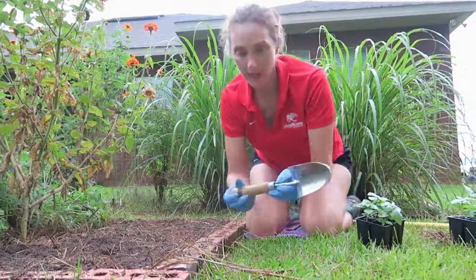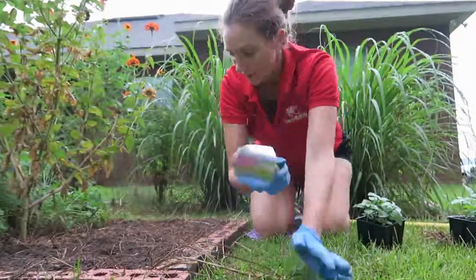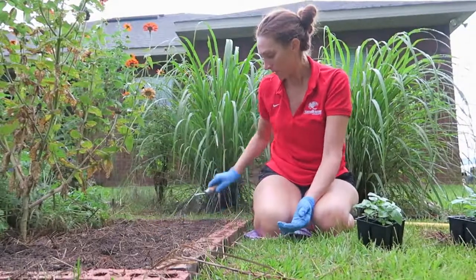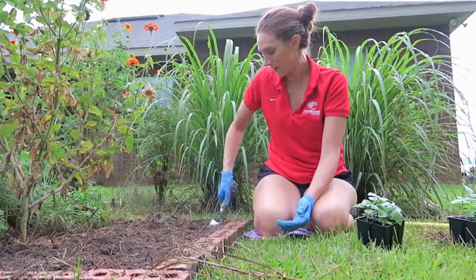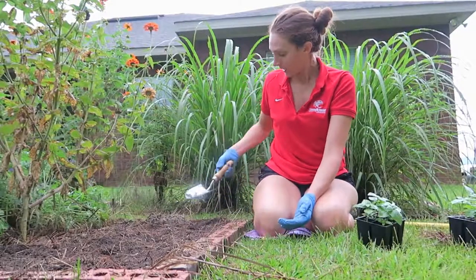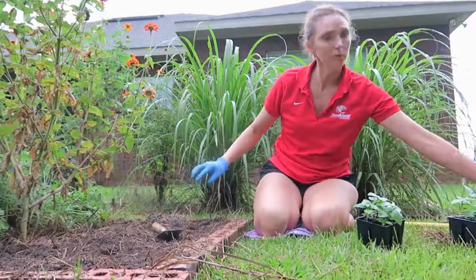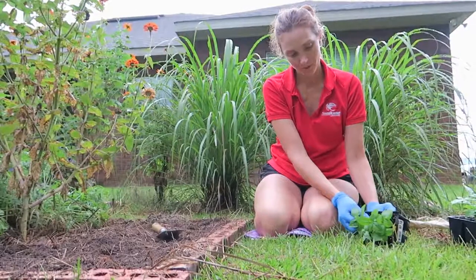I also want to mention I got this nice new garden trowel for my birthday — my brother lives in Atlanta and he and his wife got this trowel for me and mailed it to me. I just got it in the mail. It's from Manchester Mercantile and it came in a cute little burlap bag. It's a nice trowel.